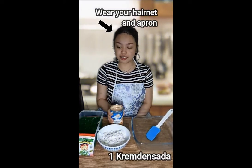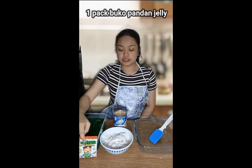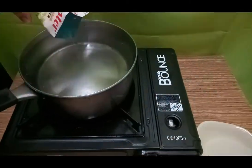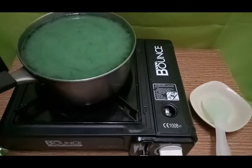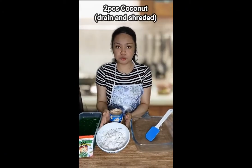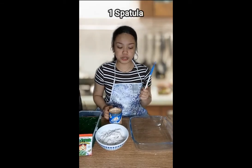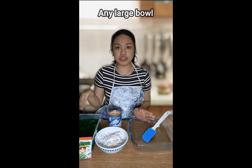All you need is one cremdansada, one pack of Buko Pandan Jelly cooked as per package instructions, 2 pieces of coconut that is drained and shredded, one spatula, and any large bowl that could fit all the ingredients.